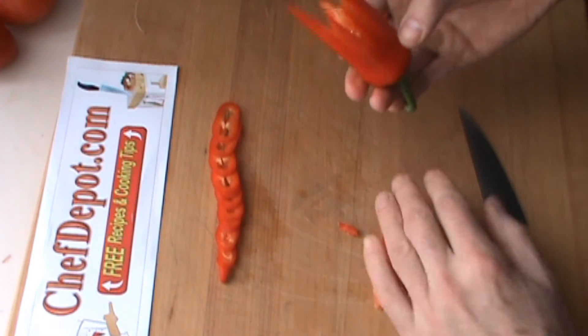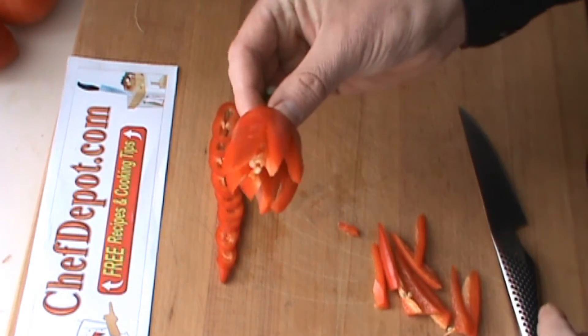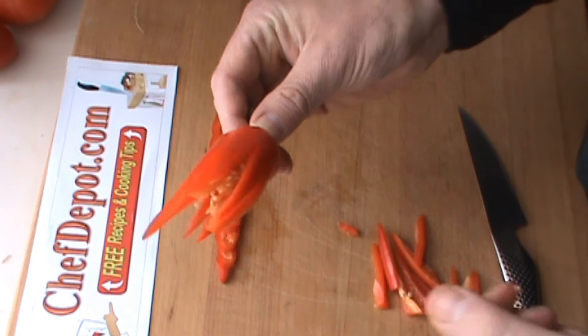Wow, that thing's sharp. There's my flower — that would puff open and curl a little bit if you put it in nice cold water.